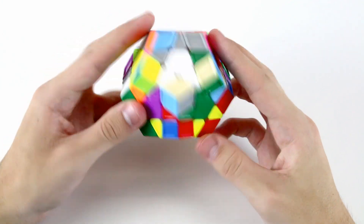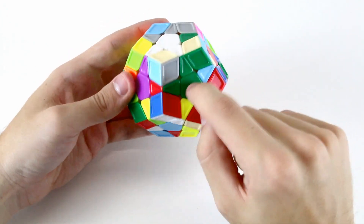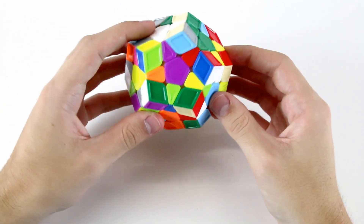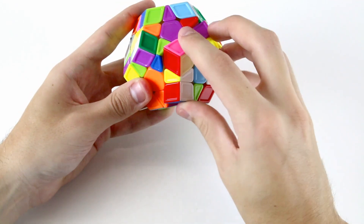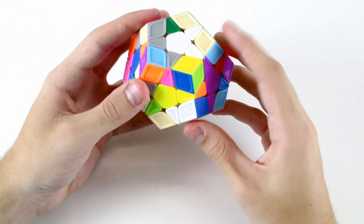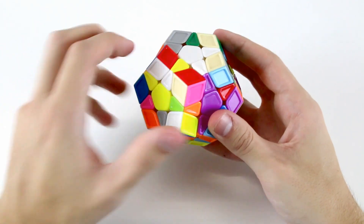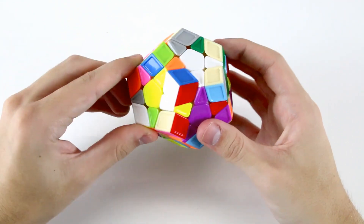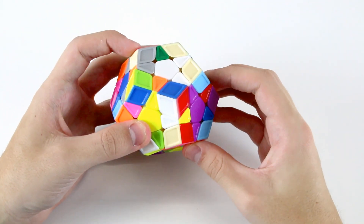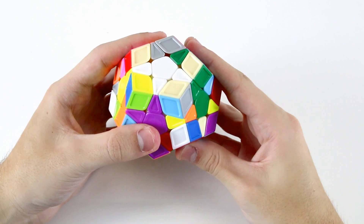The next edge piece that belongs in our star is this white and yellow piece. It's over here underneath the green center, underneath the white and green edge, and it needs to go over to this position. I'll shift it around so that it's underneath where it needs to go. Again we have a case where if we put it directly into its position it will be incorrectly flipped. So I'll do an L', and now this one needs to go right here, so we can do U', R, and then U to solve it. Now we've got three of our five star edges solved.